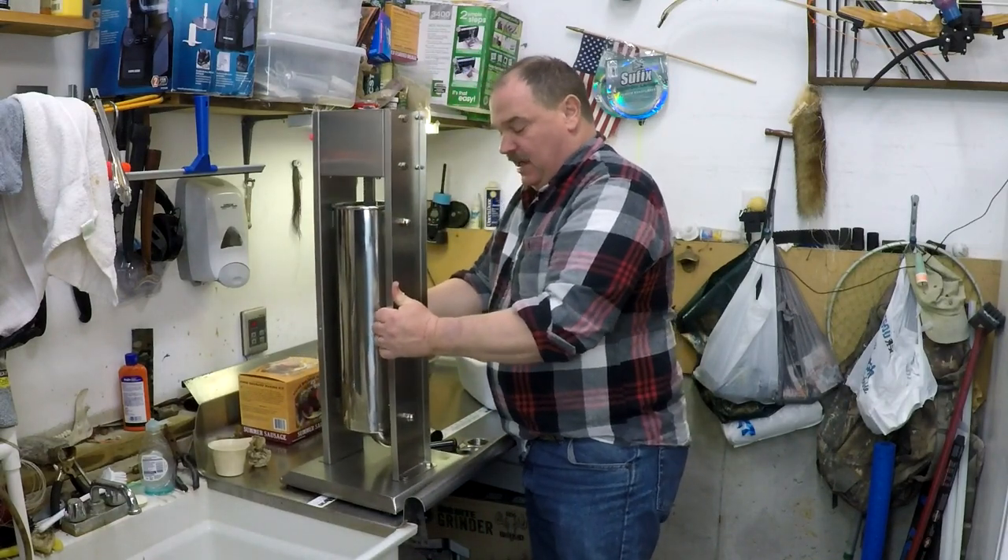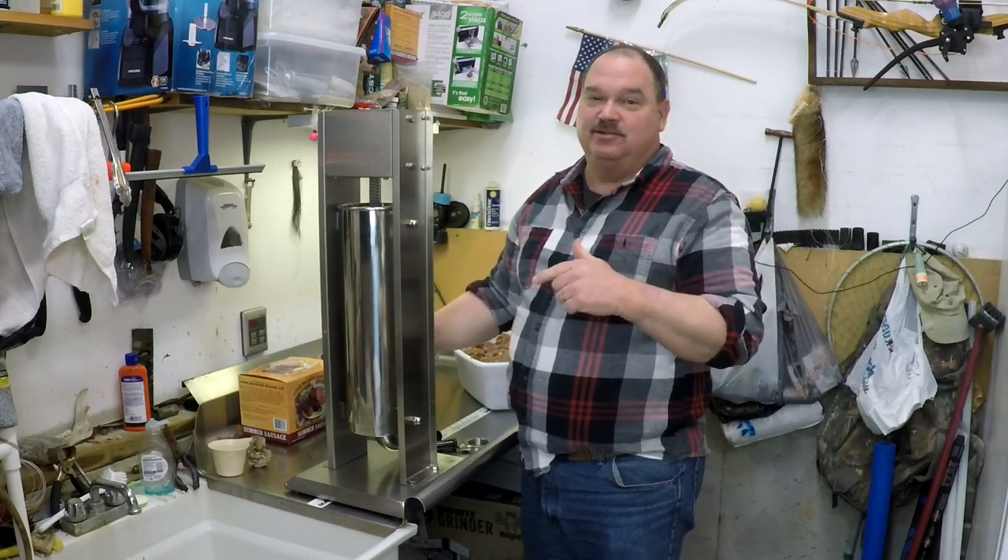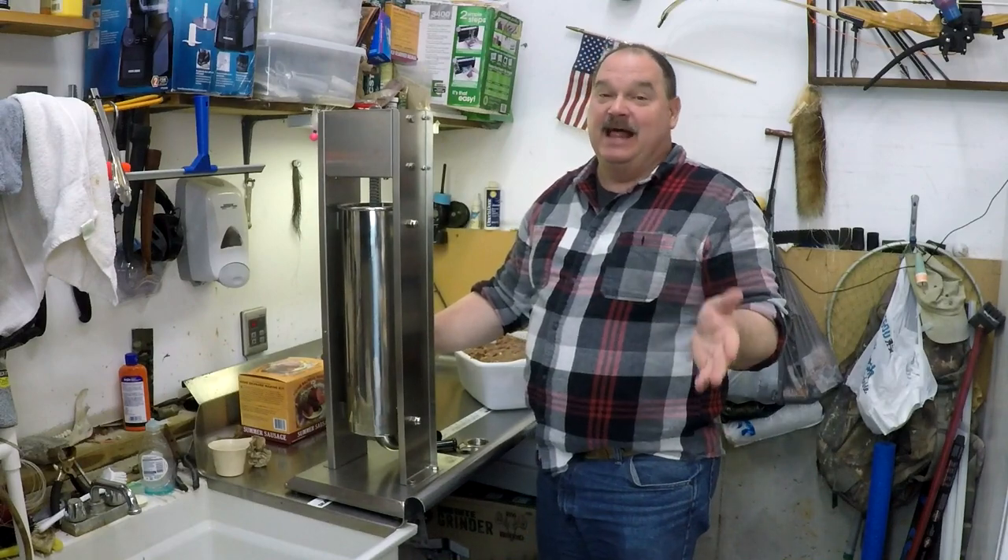If you've got a little sausage stuffer, it's time to upgrade. A 15-pound Hocker Brothers sausage stuffer will make your job a whole lot easier and a lot more enjoyable too.